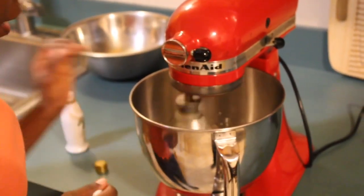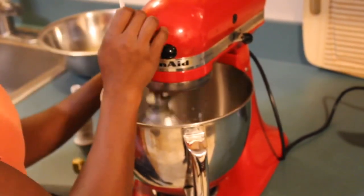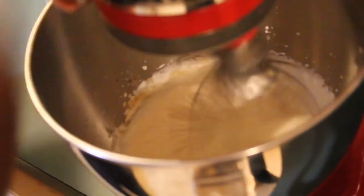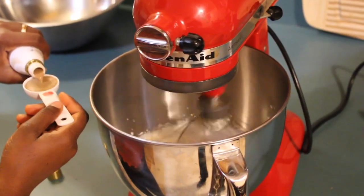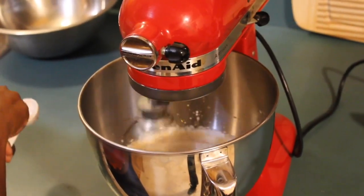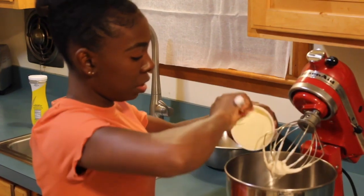Once it's almost to the stiff peak stage, I'm going to add the coffee liqueur — 1 tablespoon. So it's almost to the stiff peak stage, I'm going to turn it back on and add my tablespoon of coffee liqueur. Now I'm at the stiff peak stage. Now I'm going to add my mascarpone cheese.